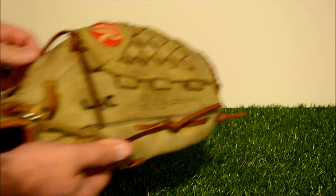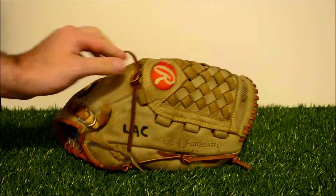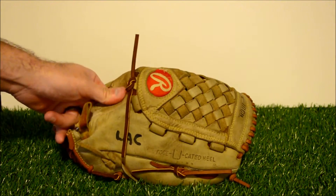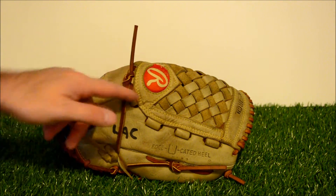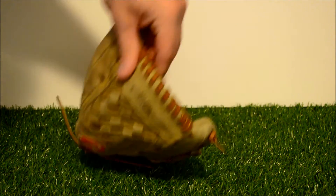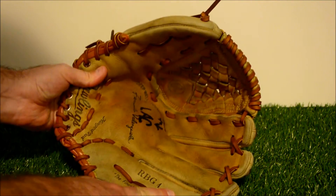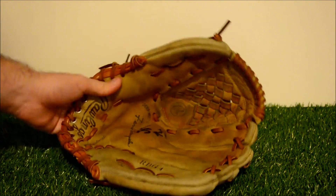Honestly, not as dark as I thought it would be, but I did put this through an oil last night, so it had almost 24 hours to really sink in and dry — but it was definitely dry. I ended up putting two coats on here. There you go — your full relacing in tan with a good cleaning and conditioning. Now this glove is ready to be thrown back on and get back out on the field.